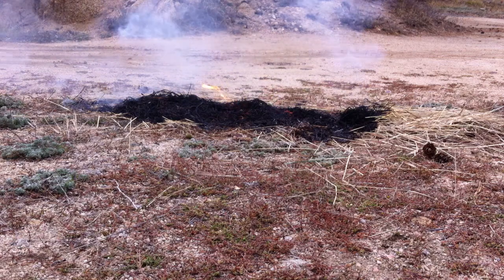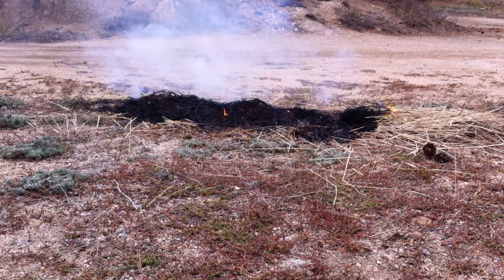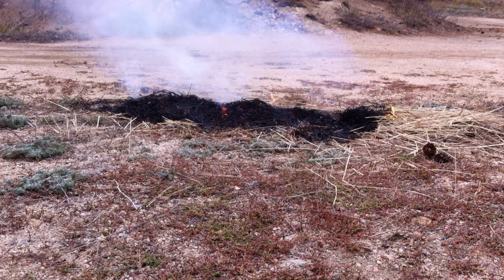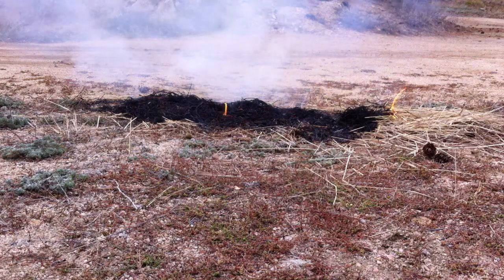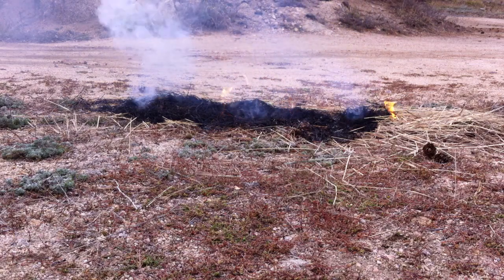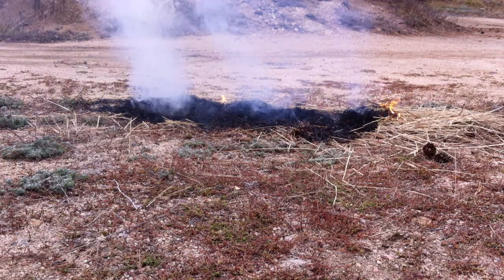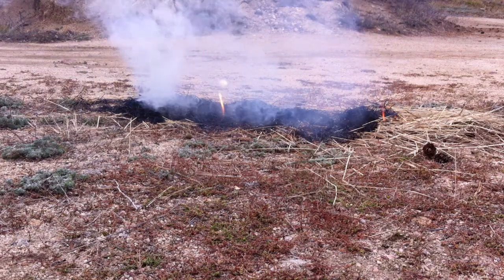I'm just going to give it a couple more minutes so you can continue to watch. It looks like flames are starting up again, but not nearly as aggressive as the dried brush. And it's actually working to smother the fire.